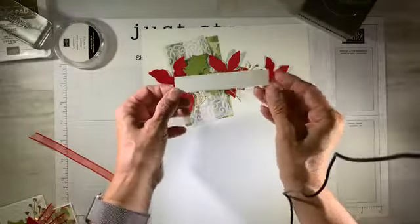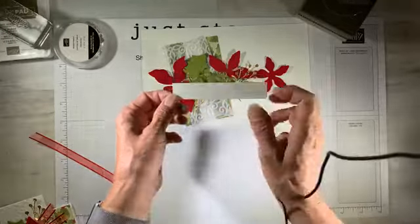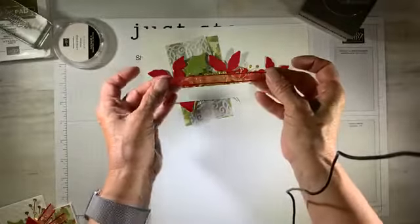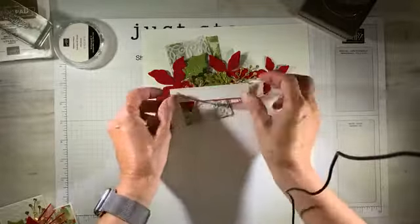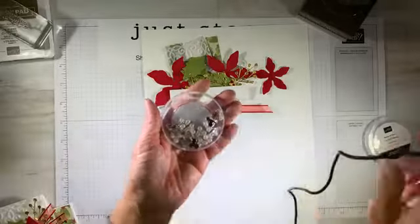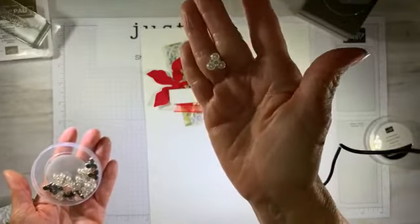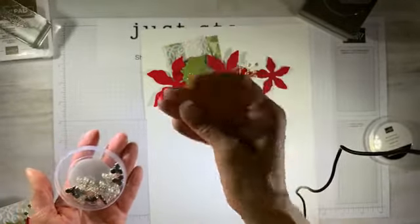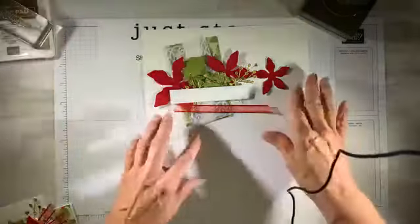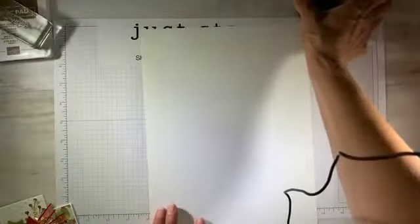I have a small scrap of whisper white that measures four inches across by three quarters high. I've got a short snippet of that sheer real red ribbon, probably about five inches. For my embellishment I'm using the beaded pearls — they are just amazing and they're going to add a really nice finishing touch to your project. I pre-cut and embossed most of the things because I wanted to focus on putting the foundation of the card together.